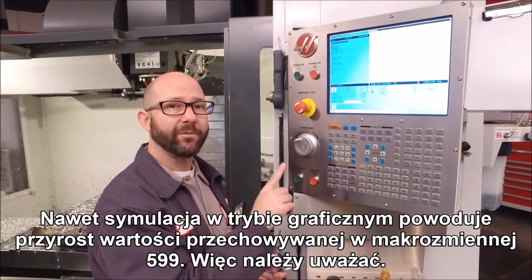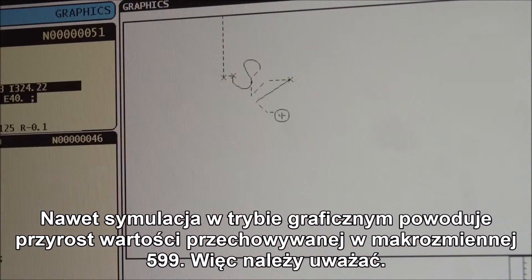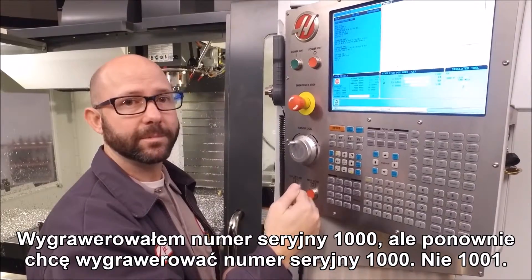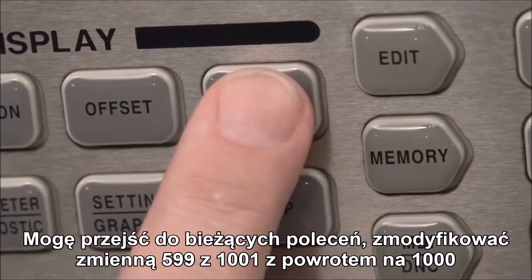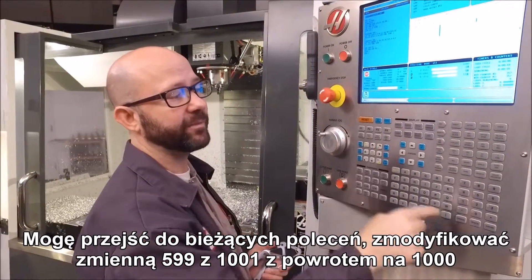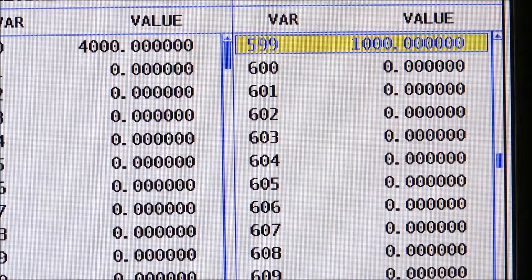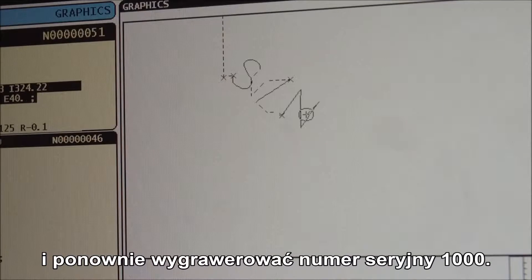Even running the part in graphics will increment macro variable 599, so watch out. We've engraved serial number 1000, but if I want to engrave serial number 1000 again — not 1001 — I can go to Current Commands and change my 599 from 1001 back to 1000. Then when I engrave it, it goes back to SN1000.